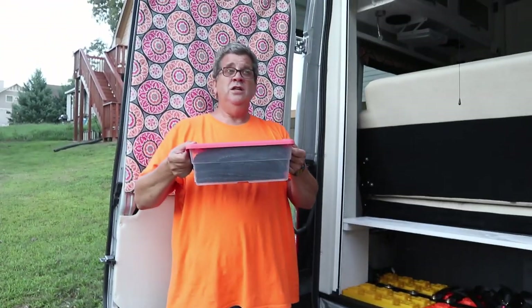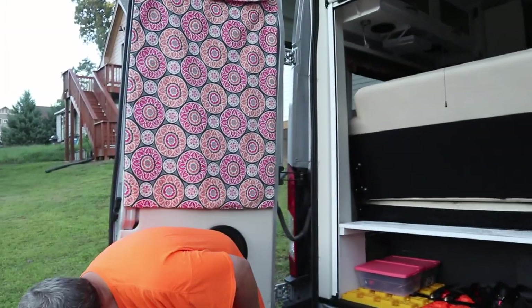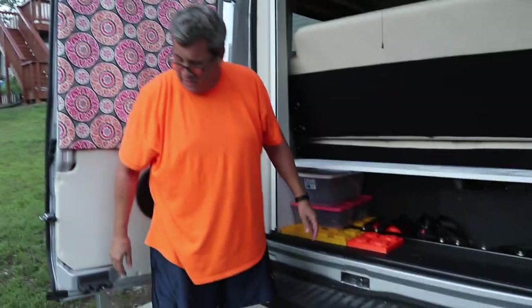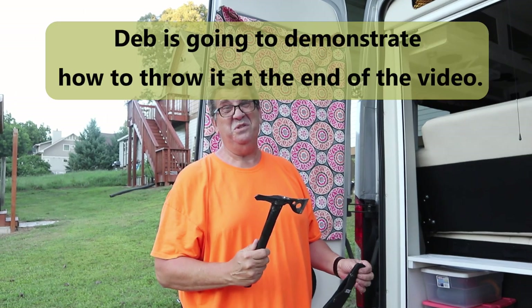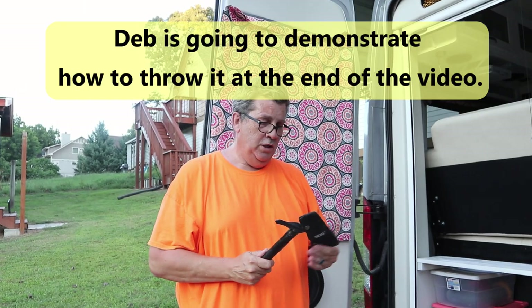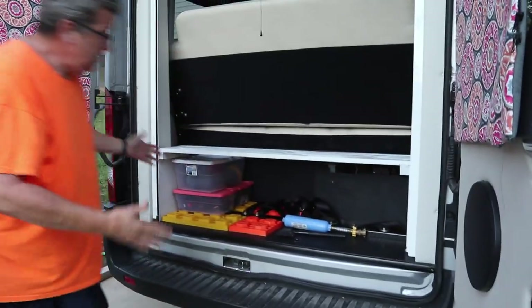So I have my storage: my black water butt, my black tank flush hose, some little tools, my sewer hose — that all fits there. And then I throw a few other things back there. I got this for Deb — she likes to split firewood, but it's actually a speed hawk for throwing. It comes in handy; we've split some kindling with it. I'll throw that back there along with my water filter.